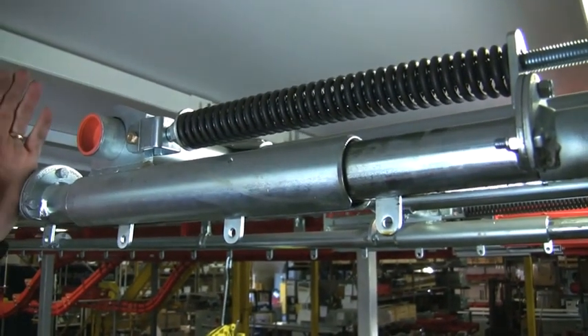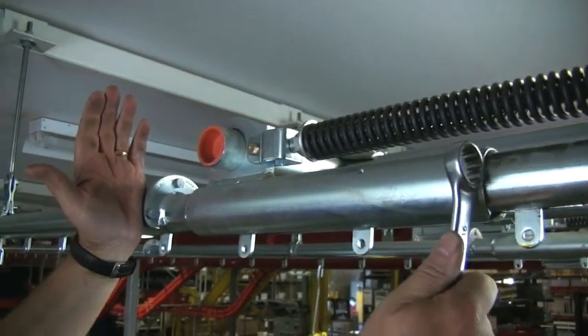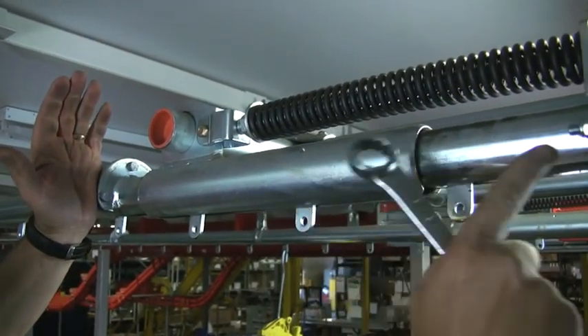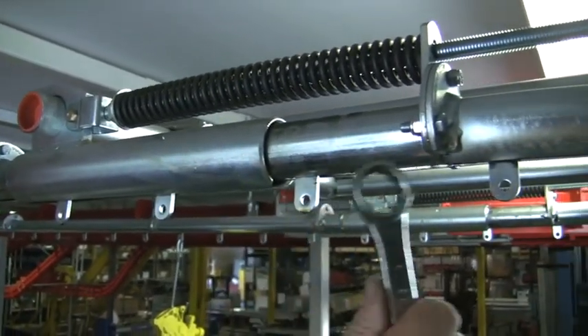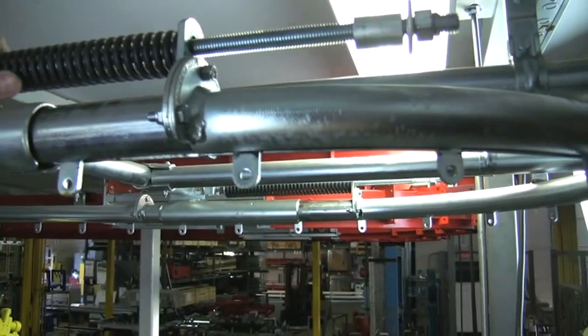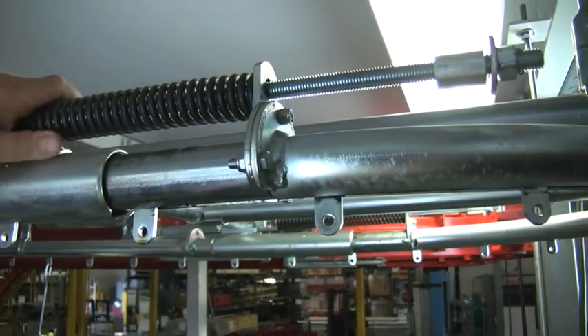The take-up unit consists of a fixed section of telescopic track and a moving section of telescopic track which is attached to a 180-degree curve and which is pushed outwards by these springs.